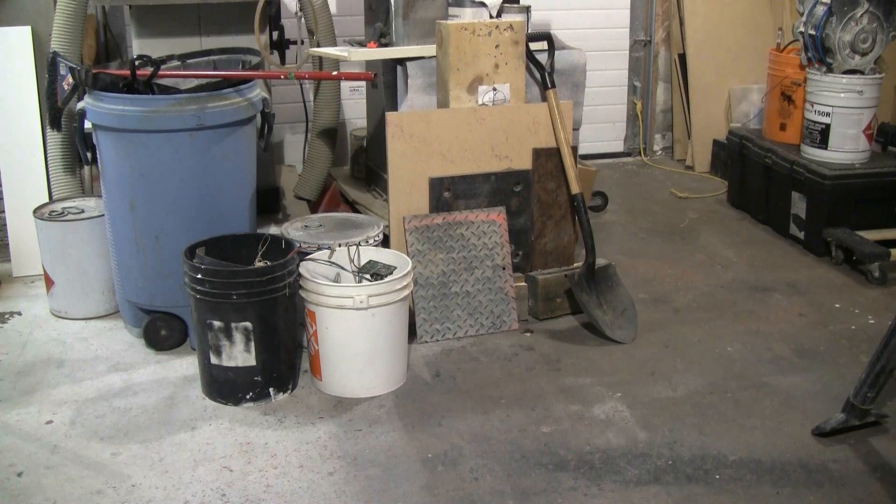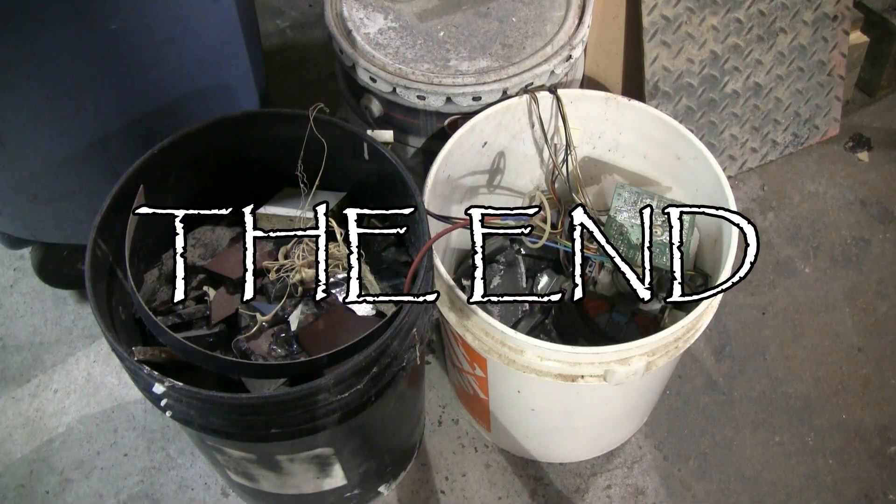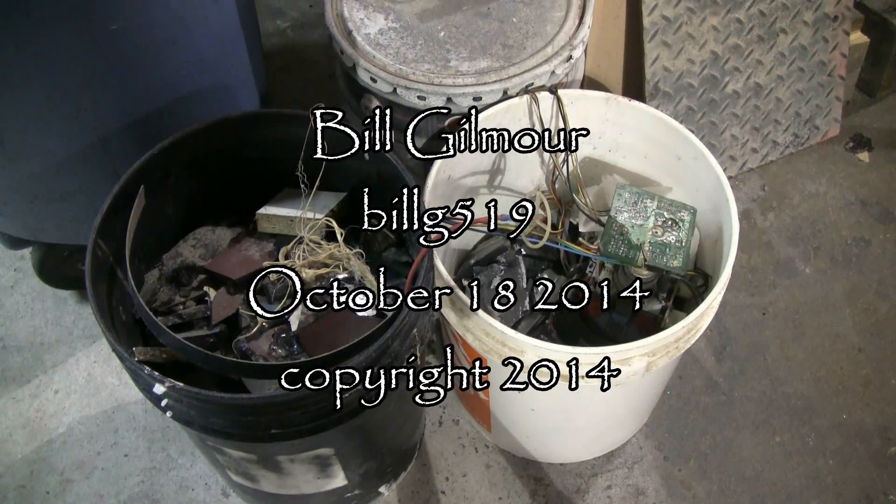Clean up is done and things are back to normal. Lots of CRT glass from a couple of TV pops in these buckets here.